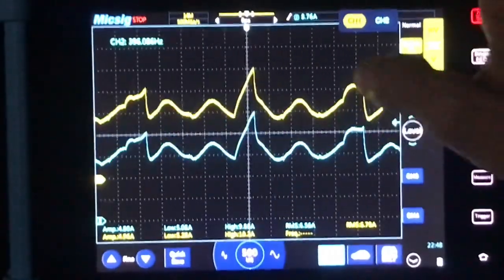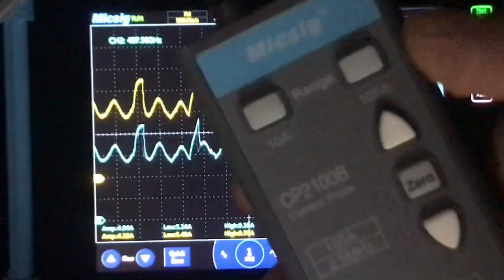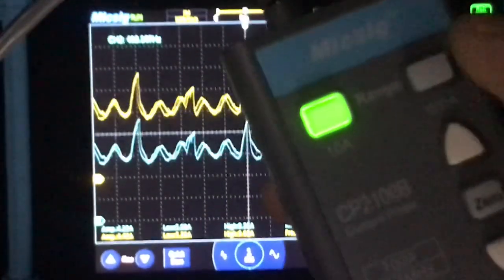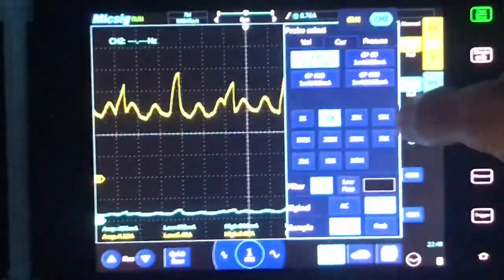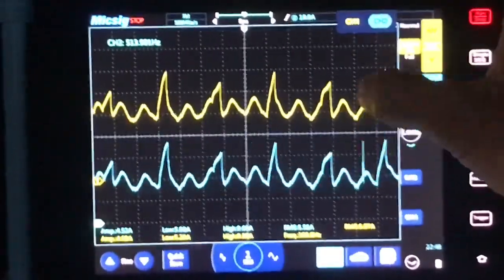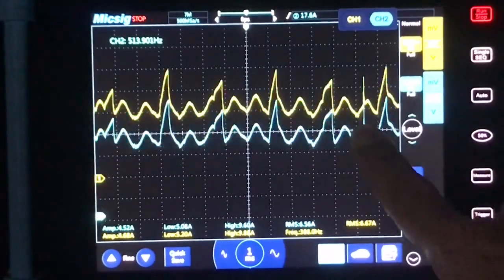I want you to notice on the MixSig that when you go to zero it, the zero button will glow when you press it. I'm on the 10 amp setting and if you notice, it keeps flashing and beeping — that's because we're going out of range, going over 10 amps. So I'm going to switch to the 100 amp scale and adjust the attenuator on the scope. And it still lines up spot on. The MixSig is right on the money.